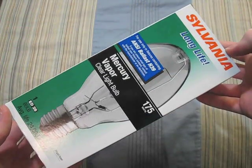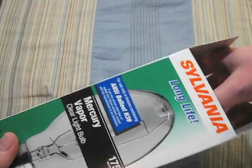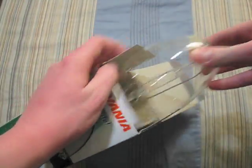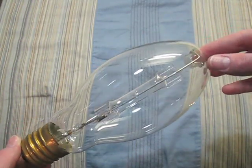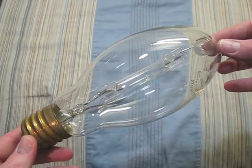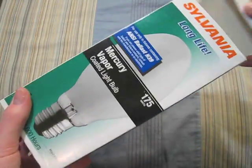Here we have a Sylvania 175 watt. And here we have another Sylvania 175 watt.